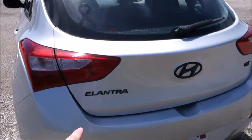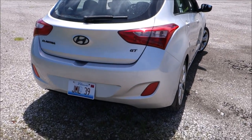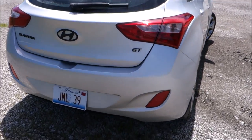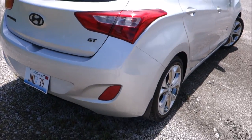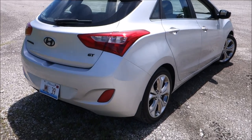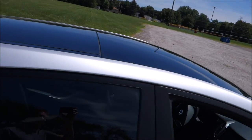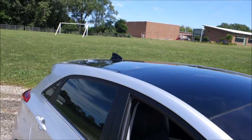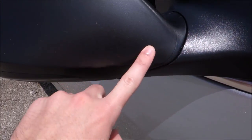As you can see, I have Plasti Dip badges in the rear — I really like those, definitely keeping them. I'll talk about that sticker later. The car does have the panoramic sunroof with the shark fin antenna. Here are my Plasti Dip mirrors. I don't know if I like them, but they actually do match the plastic trim really well.